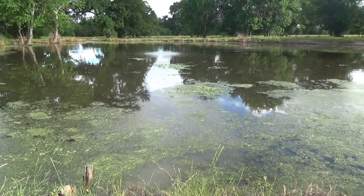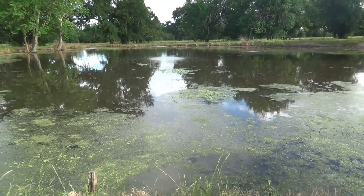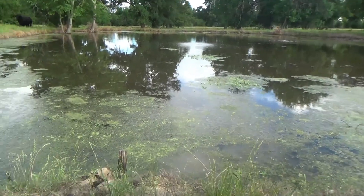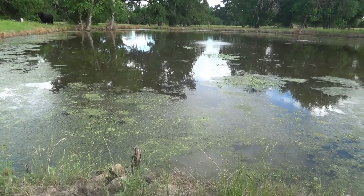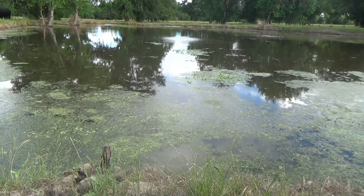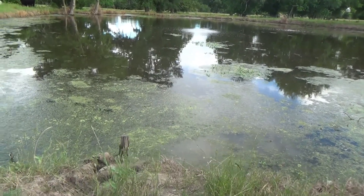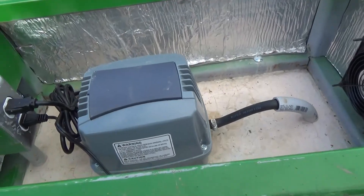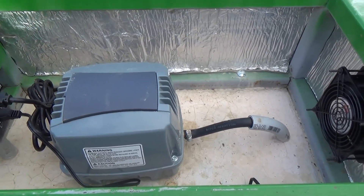I'm just trying to build a bit of an ecosystem now that I've got aeration going on. I just threw out some fish food — I don't know if you can see it on the surface of the water. They're starting to nibble on it. They're starting to get used to me throwing this out every other day. That's the one-month pond aerator pump update. I'll update in another month and see how it's going.